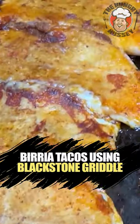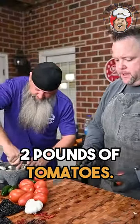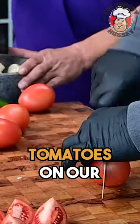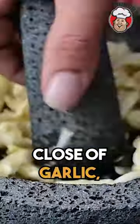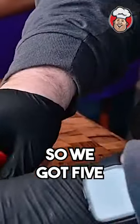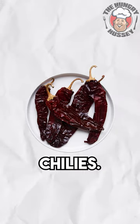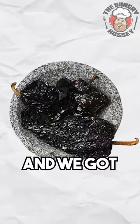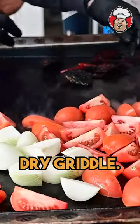We're gonna do birria tacos. I got about two pounds of tomatoes — just quartering those, about eight tomatoes. We got about 20 cloves of garlic, one white onion. We got five guajillo chilies, five ancho chilies, and five chile de arbol — all dry.